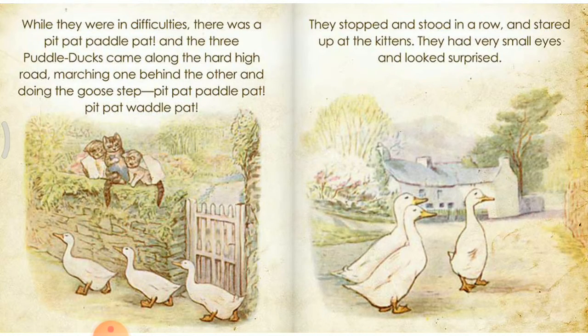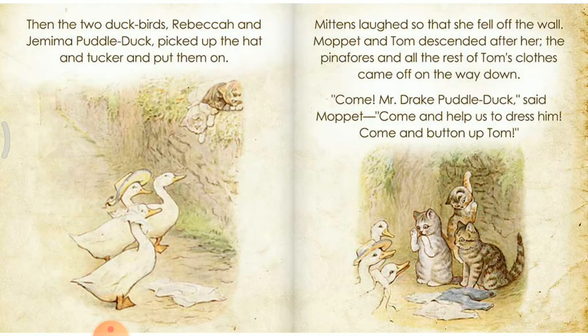While they were in difficulties, there was a pit-pat-paddle-pat, and the three paddle ducks came along the hard high road, marching one behind the other and doing the goose step. Pit-pat-paddle-pat, pit-pat-paddle-pat. They stopped and stood in a row and stared up at the kittens. They had very small eyes and looked surprised. Then the two ducks, Rebecca and Jemima Puddle-Duck, picked up the hat and tucker and put them on.